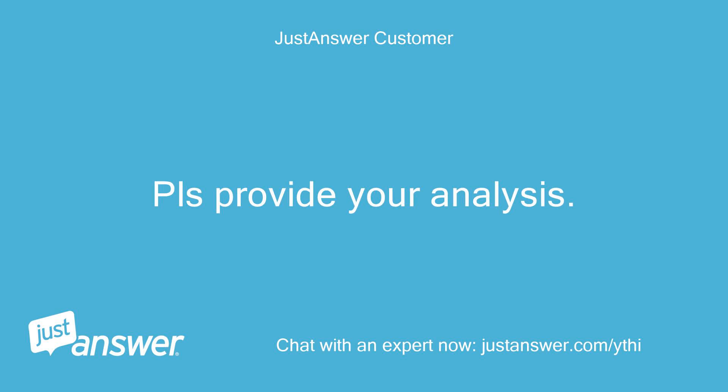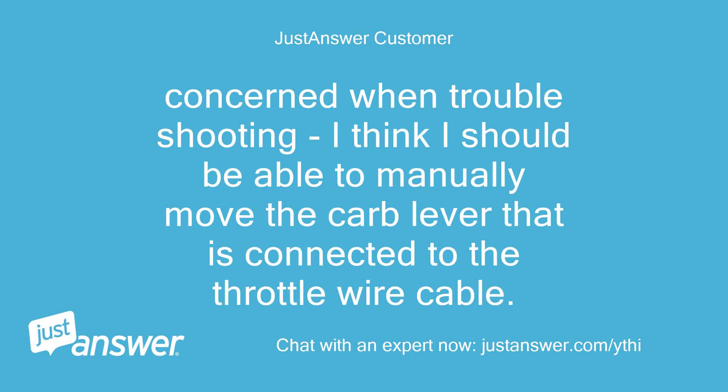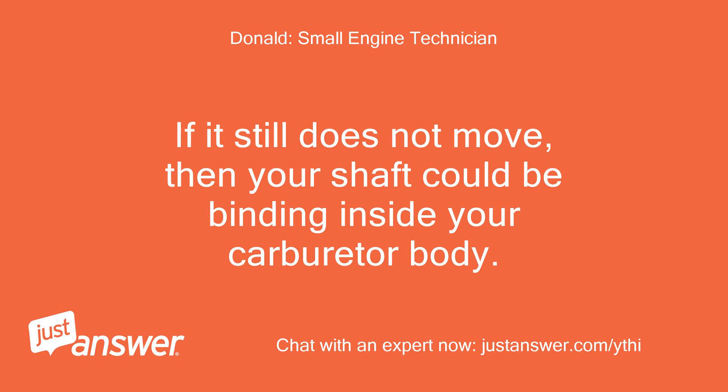Please provide your analysis. If so, what is involved in replacing the cable? I think I should be able to manually move the carb lever that is connected to the throttle wire cable, but I cannot manually move the carb throttle lever. Remove the throttle wire from your carburetor, then try again to move the throttle lever on your carburetor. If it still does not move, then your shaft could be binding inside your carburetor body.